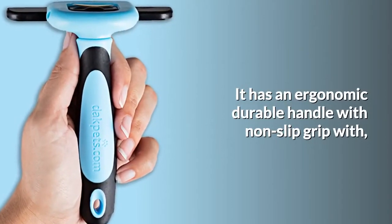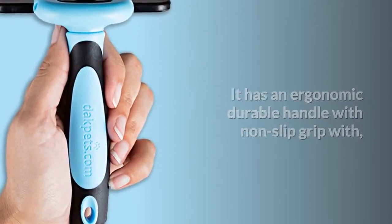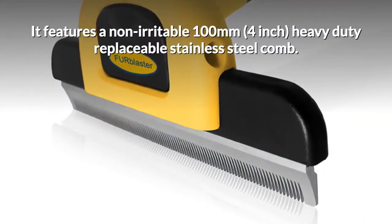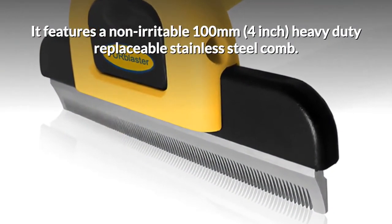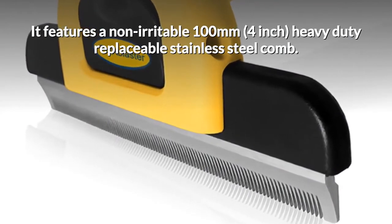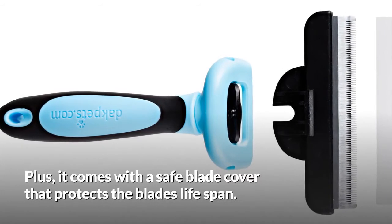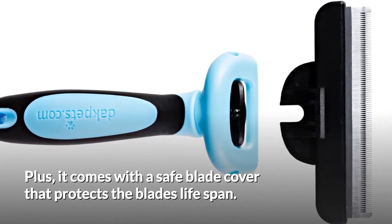It has an ergonomic, durable handle with non-slip grip, with a super strong stem handle that will not break. It features a non-irritable 100mm, 4 inch, heavy duty, replaceable stainless steel comb. Plus it comes with a safe blade cover that protects the blade's lifespan.